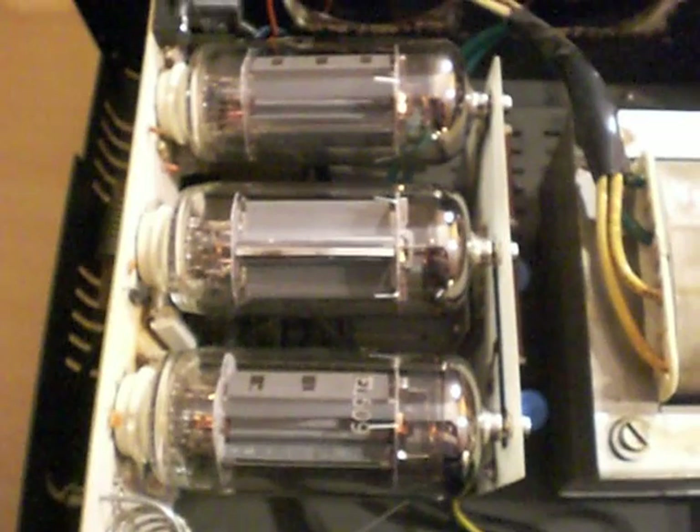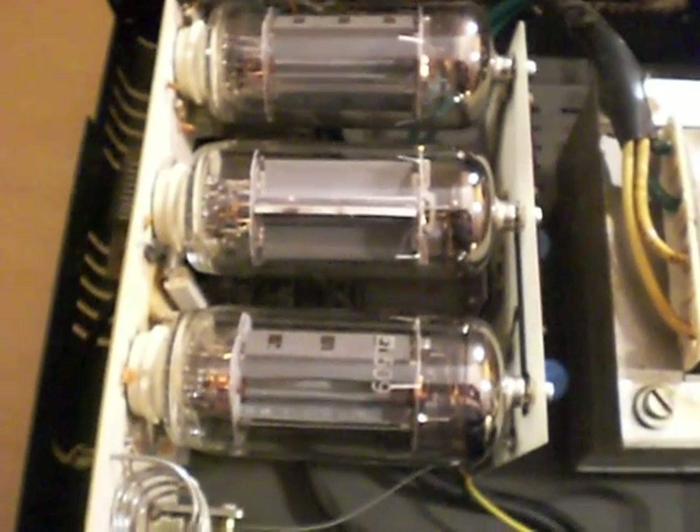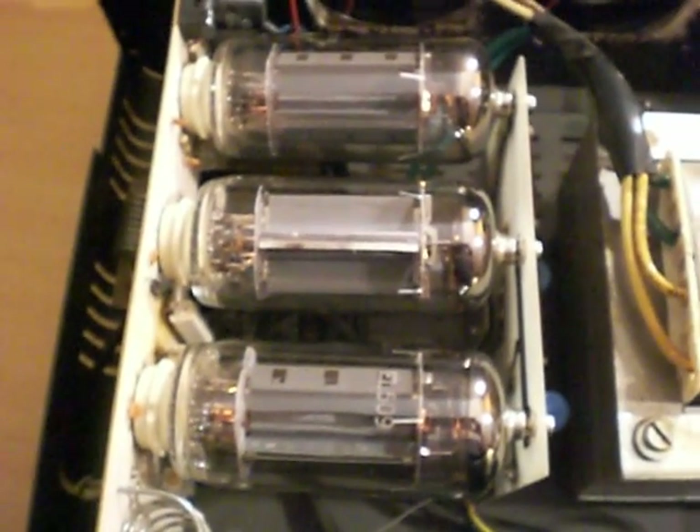It would appear the owner of this amplifier has been cooking it a little bit. You can see the three EL509/EL519 sweep tubes down there — I've tested all of them individually and they're all working okay. Judging by their construction, I'd say they're probably made by Svetlana in St. Petersburg, Russia, as they have the typical Russian construction about them.